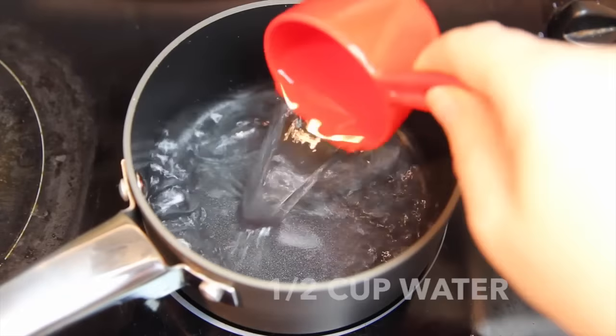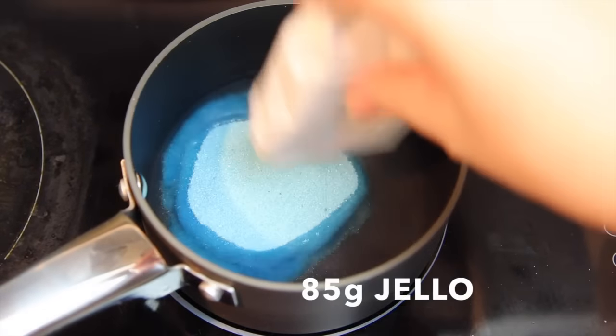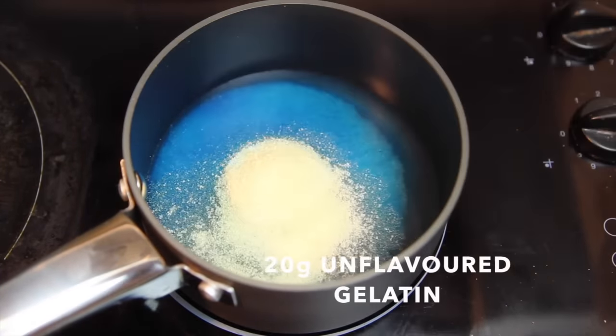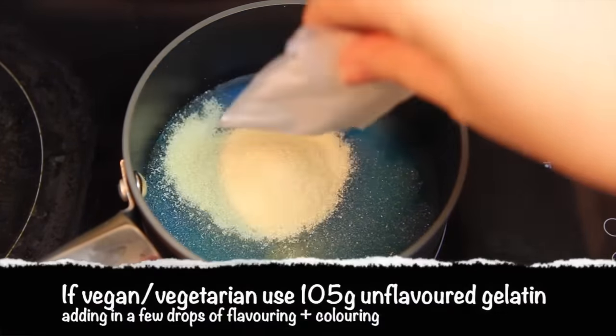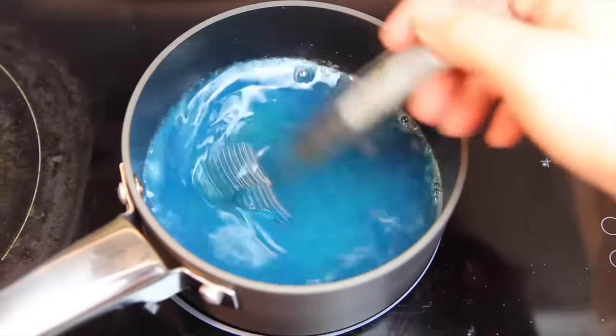Into a saucepan on medium heat we're going to add in half a cup of water, 85 grams of flavoured jello and 20 grams of unflavoured gelatin. Then simply stir until all the jello has dissolved.